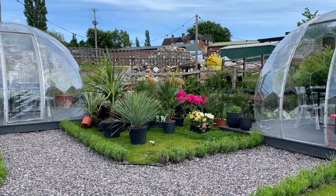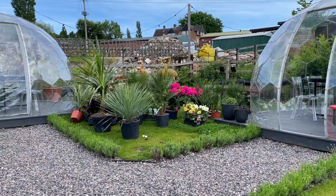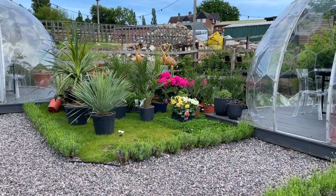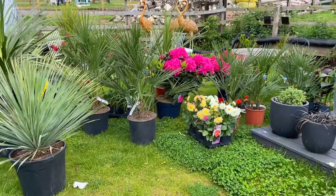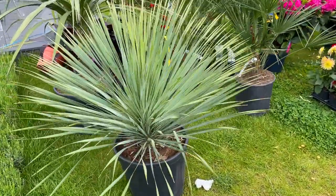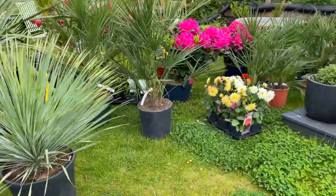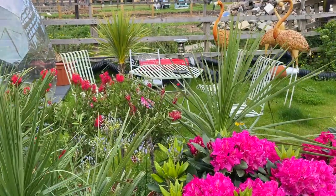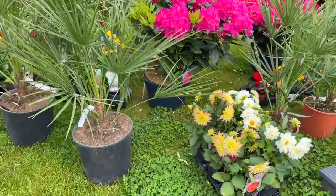Welcome back everyone, hope you're all doing well. Following on from last week's video, I'm back at my local pub. I'm basically designing a tropical garden for one of my local pubs and most of the plants are here now. Today I'm going to be positioning them where I want them, and the gardener is coming tomorrow to plant them. I got most of the palms from the Palm Tree Company online, and then the dahlias, cannas, rhododendrons, and bottle brush I got from a local garden centre.